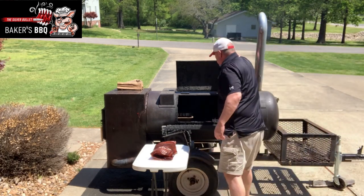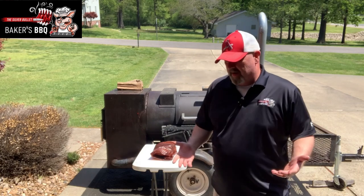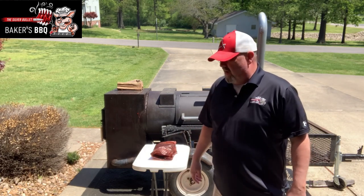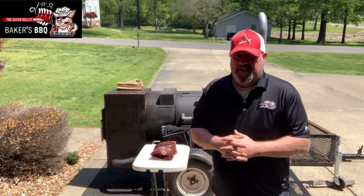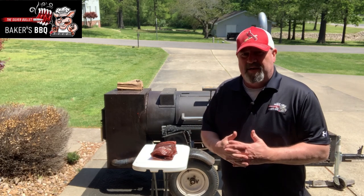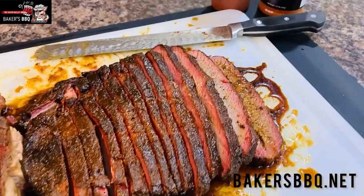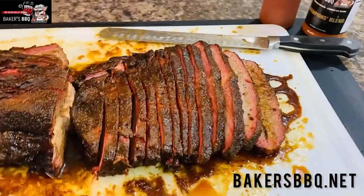Hard to believe, but in seven hours this brisket is done — five hours before I even expected. It was a nine-and-a-half pound brisket, trimmed down to probably eight and a half pounds. It reached 205 in the center on both the point and the flat. I'm going to take it off now and let it rest for probably five or six hours. Oh yeah, that joker is looking good and smelling good. Check that brisket out — tell me that doesn't look good and juicy, seasoned up in some Baker's Barbecue Champions Blend.